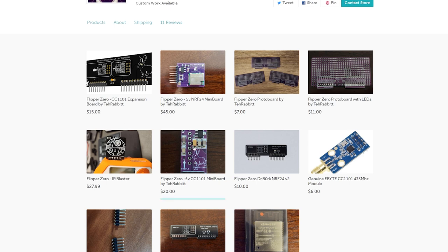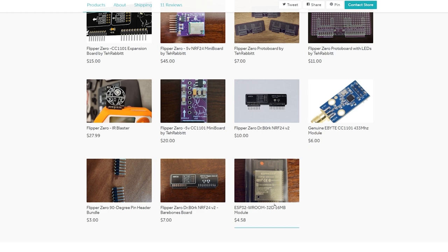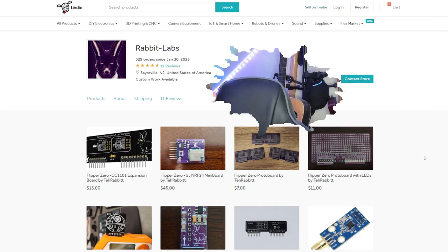You can see that they have their mini board, their IR blaster. They've got Dr. Bork's copy of the NRF 24 V2. They're selling actual expressive chip sets. All sorts of great stuff — 90 degree header pins. So great store, prototype boards, definitely check them out. And this is where all these products came from.